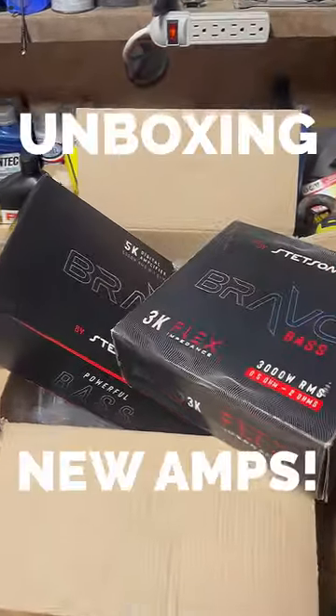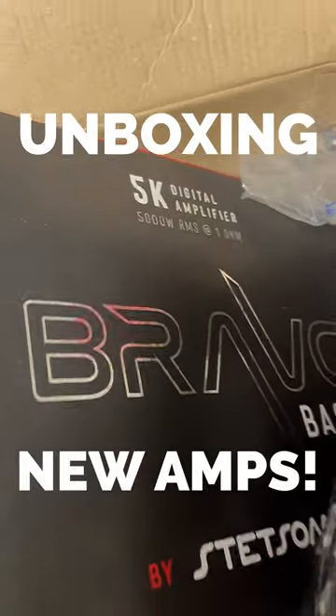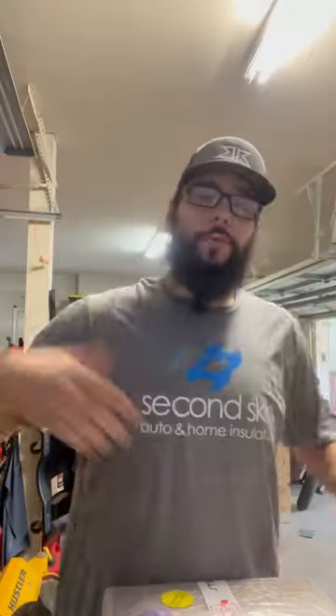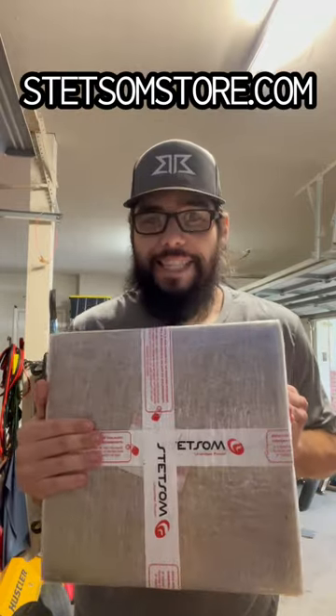What's coming up next? We're going to be flexing on them, definitely bringing that Bravo Bass. Bros, I wanted to show you today — I got some new amplifiers in from my favorite Brazilian plug, Stetsum.